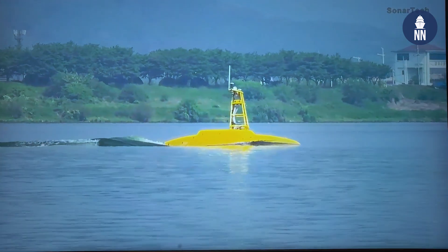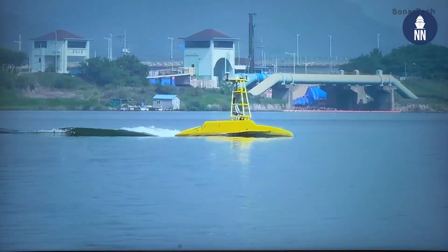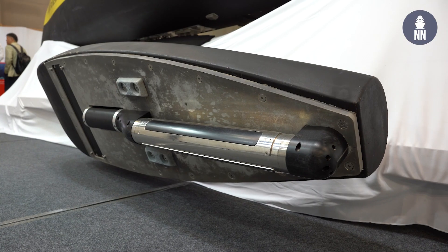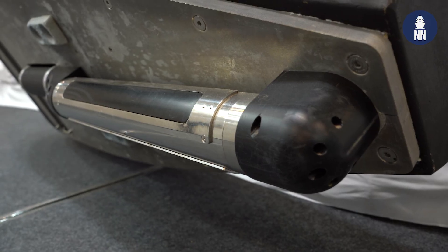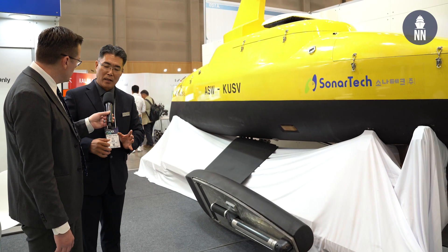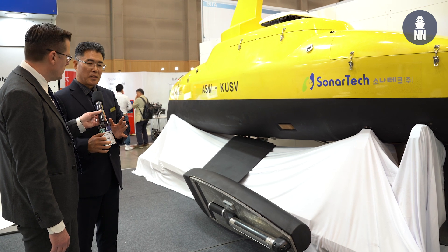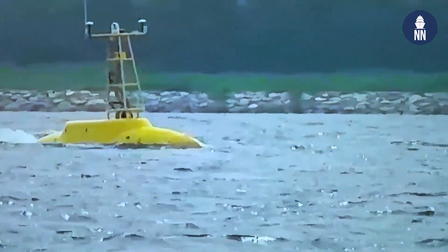The most interesting feature is that SonarTech developed a combined module. It means that it can conduct anti-submarine warfare and mine countermeasure warfare using this single module, because this module combines the side-scan sonar for MCM and an active acoustic transmitter and receiver for anti-submarine warfare. Using this USV, we can expect a dual-purpose mission — anti-submarine warfare and mine countermeasure warfare at the same time, according to the environmental situation.